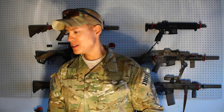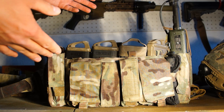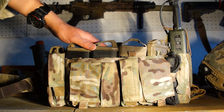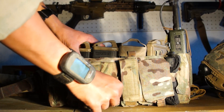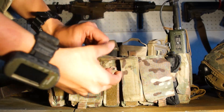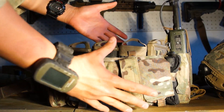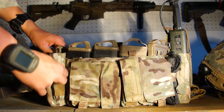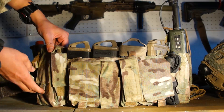My chest rig is the Mayflower UW Generation 4 in multicam — this is my primary chest rig for Milsim West. Up front I have 4 magazines, a V-Lite red strobe up top for night games in case I die, a speed loader, two extra pouches, and also 2 IR cam lights. The side pouch has another magazine.